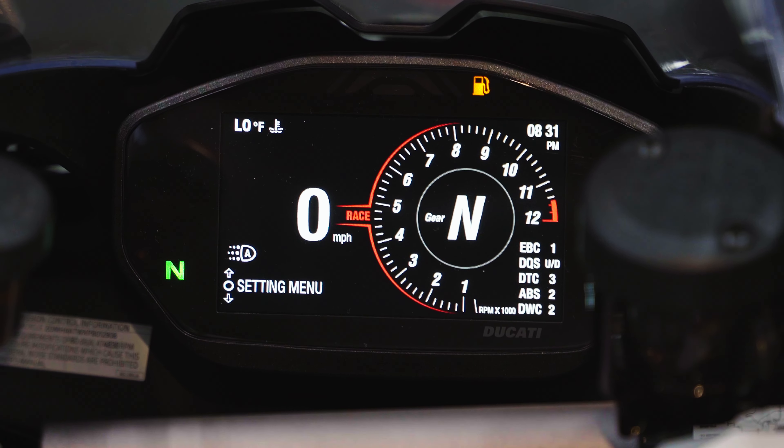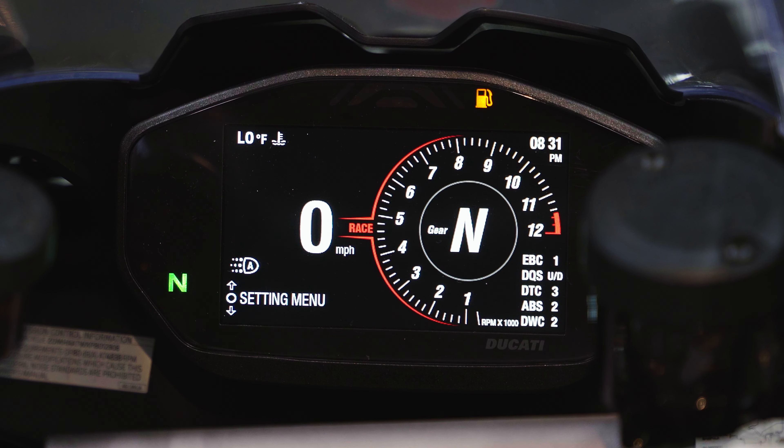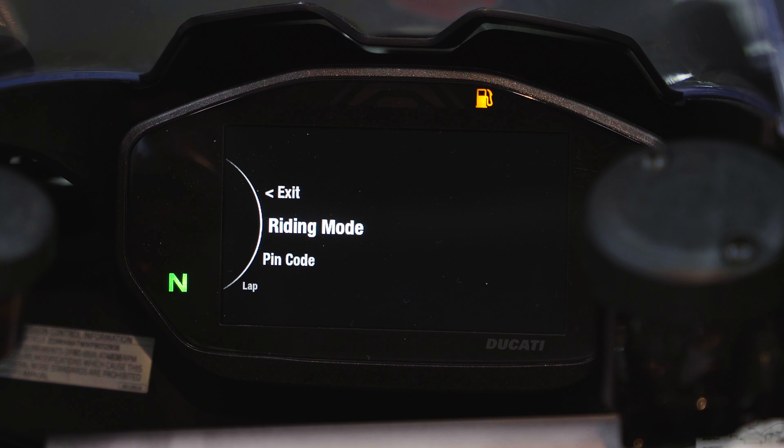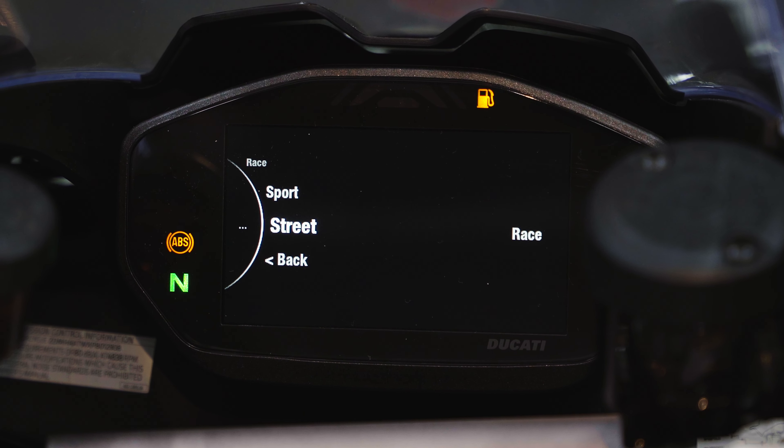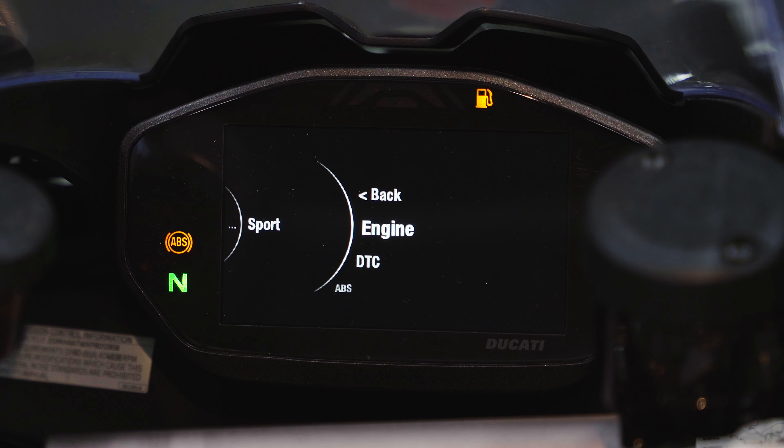Now let's go into the Settings menu — this is where you change a lot of settings on the bike. For most people the most important aspect is the Riding Mode. Enter the settings menu, scroll to Riding Mode, and hit enter. You'll see three distinct riding modes: Race, Sport, and Street. The bike comes preset from the factory pretty well, but Ducati gives you the freedom to select how you want it to behave.